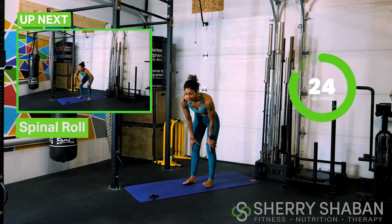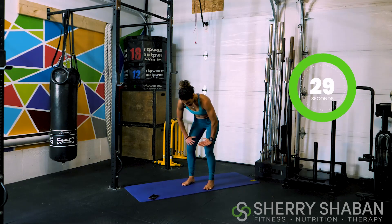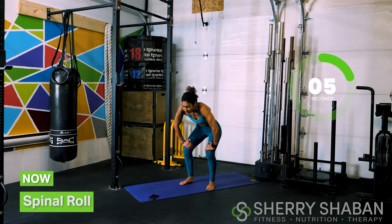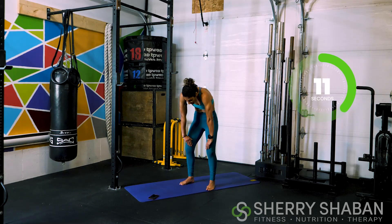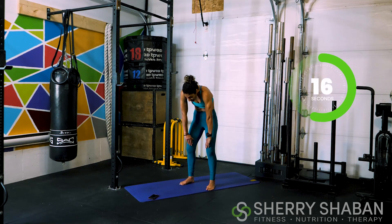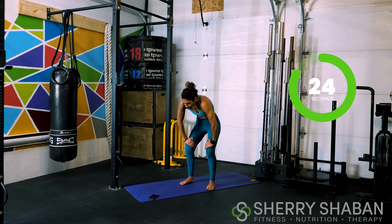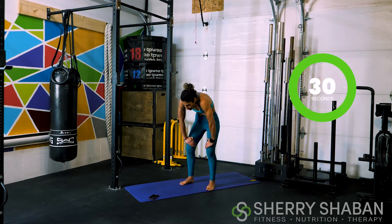Now we're going to do a spinal roll. We're going to stay in this position with hands on top of the knees. We're going to inhale, and then exhale, drive the upper back towards the ceiling. In this position, I'm squeezing my glutes. Inhale, and then exhale — drive the upper back, squeeze the glutes, and then come back. Inhale and exhale. Really working with the breaths.